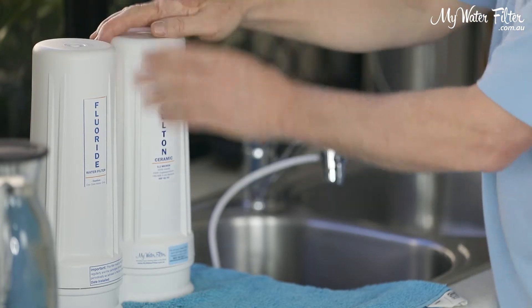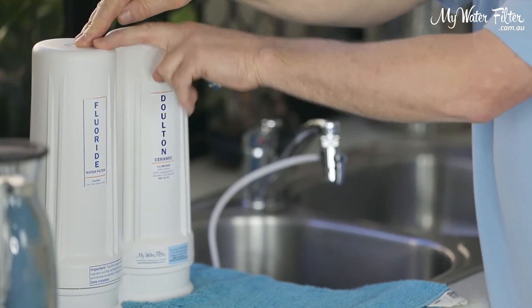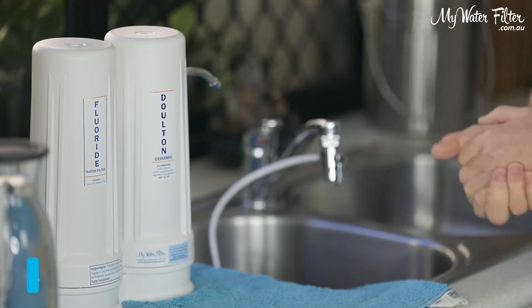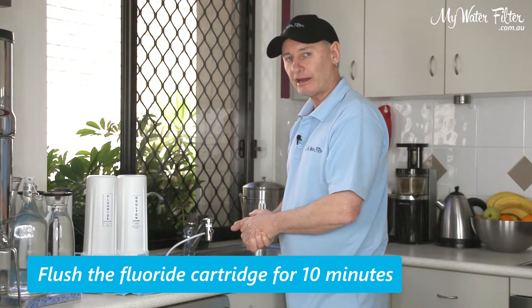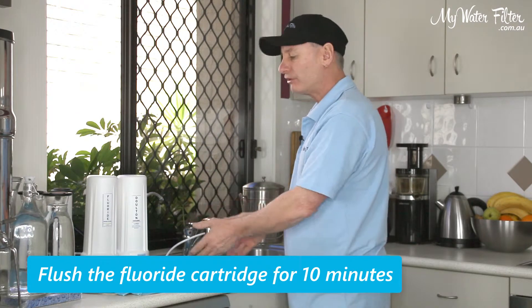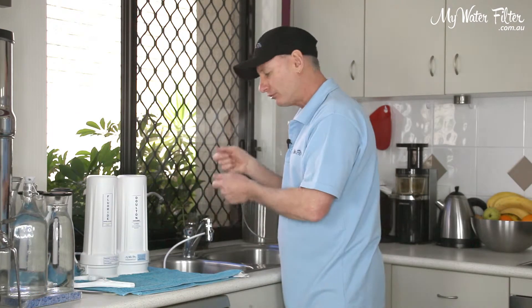So we've removed the cartridge, we've got an empty housing, and the fluoride cartridge is still inside. We're turning the water on — 10 minutes of flushing, flat out. Turn the tap on flat out and just flush that water for 10 minutes. Get a bucket, put it on the pot plants, look after the water — that's very cool.